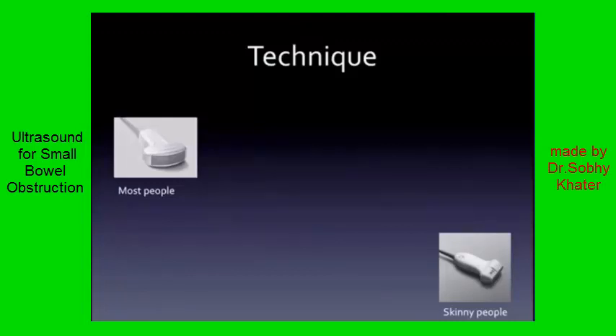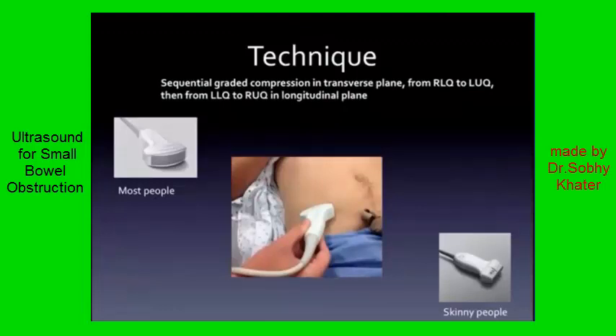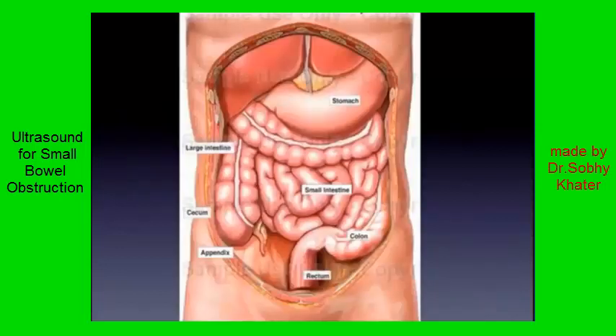This is where you get that five-layer view of the bowel wall. You're going to put the probe in transverse orientation and start moving around all over the bowel. While you're doing this, you're going to do what's called sequential graded compression, where gently yet firmly you compress and see what happens on the screen. The way to think of this is mowing the lawn.